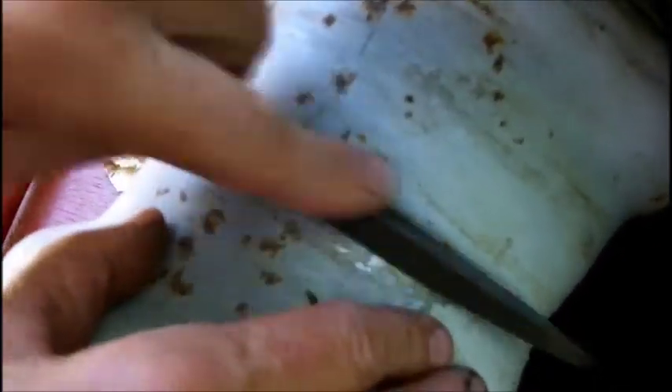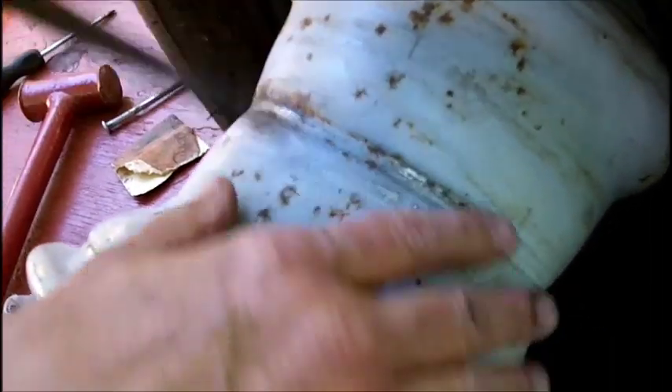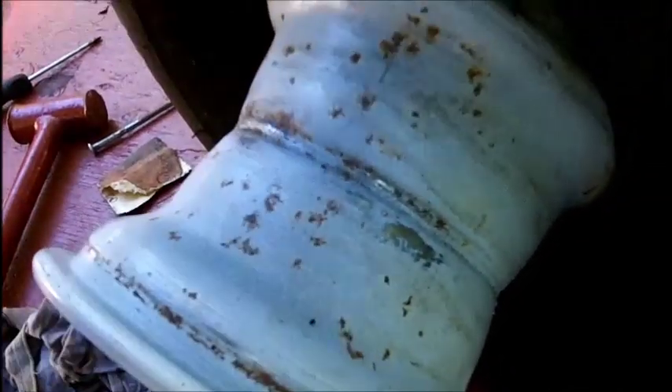Thank goodness there's no slime in here. Otherwise I'll have a hell of a time cleaning it out, because I can't get this rim out.